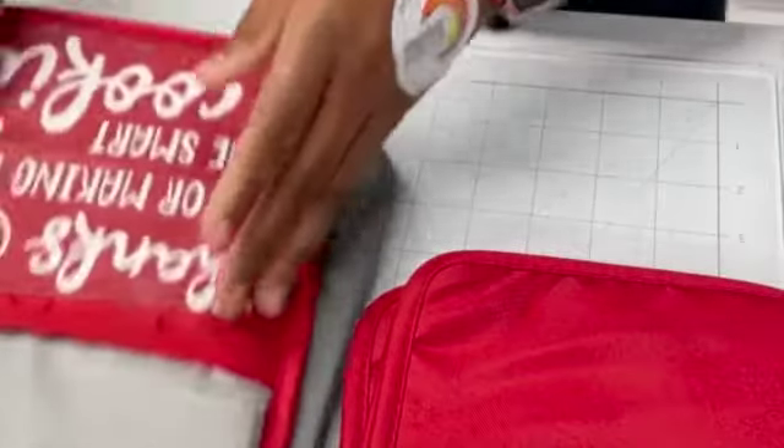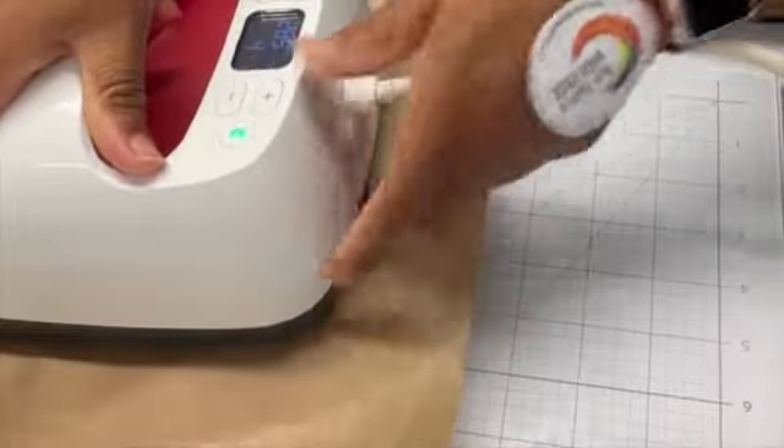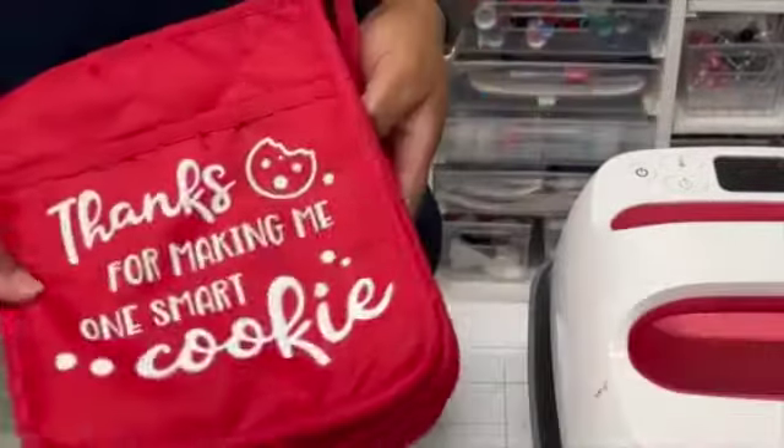We're going to peel this. The cool thing about this vinyl is it's either hot or cool peel. Look how easily that liner came off — everything stayed in place. I always go back with my Teflon sheet — this is just my habit — and do a little press afterward. These came out great. I've put everything back in my cubby so I know where it is.